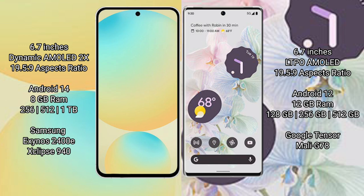It offers 128GB to 256GB and 512GB internal storage options. It is powered by the Samsung Exynos 2400E processor with a GP940 GPU.